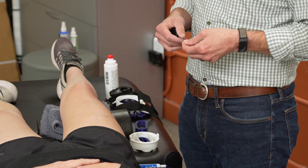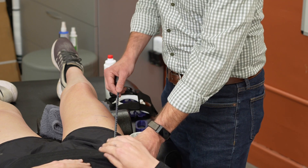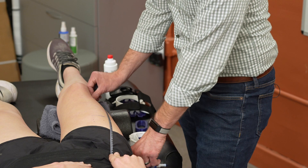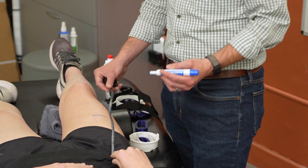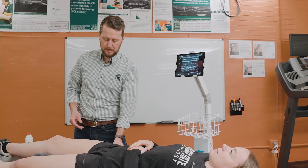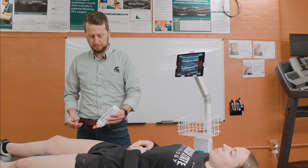To start this assessment, we are going to measure the participant's leg length from the ASIS to the lateral joint line. Then once we have that leg length assessment, marking the 50% mark between those two locations. We're doing that so that we're able to standardize where on the leg that we're assessing the muscle between participants.